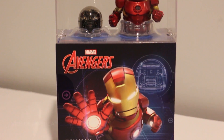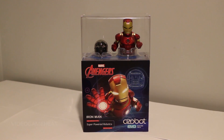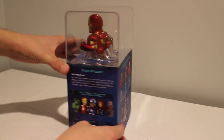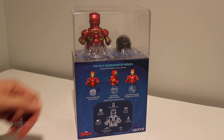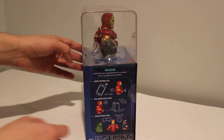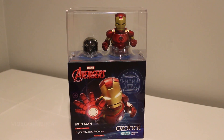Looking from the outside of the box, you can tell that this is not just another toy or educational product. The Ozobot team seems to have spent a good amount of time designing this. It looks great. I like the clear plastic top portion of the case and the other characters available are the Hulk, Captain America, Black Widow, and Ultron. This is the next generation of heroes. With the Iron Man skin, it is user controlled. It has an LED, collision detection, and hero interaction so it will communicate with the other characters if you have them.